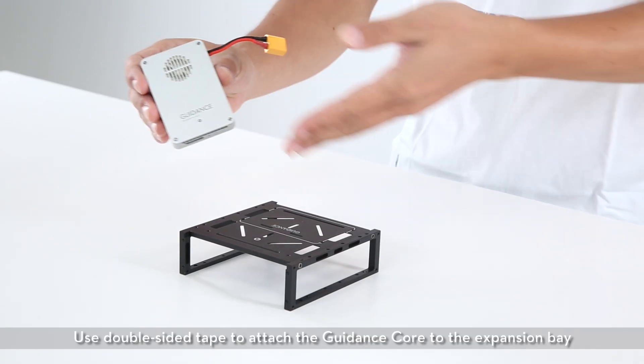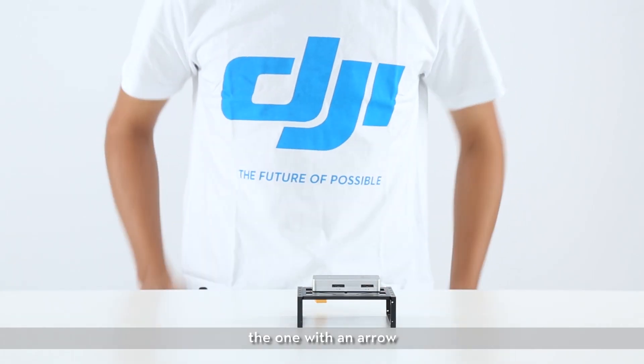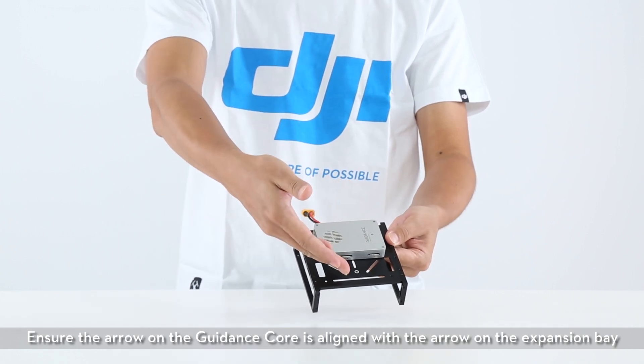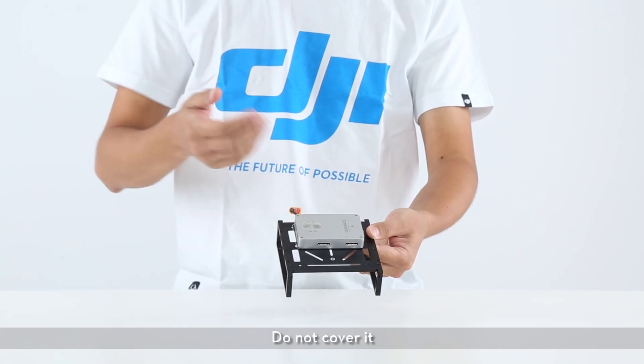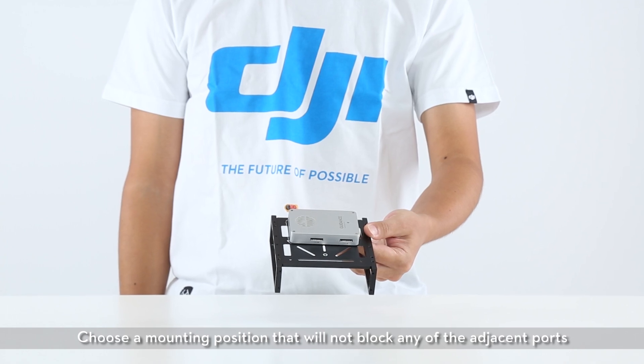Use double-sided tape to attach the guidance core to the expansion bay, the one with an arrow. Ensure the arrow on the guidance core is aligned with the arrow on the expansion bay. The fan air inlet should face upwards — do not cover it. Choose a mounting position that will not block any of the adjacent ports.